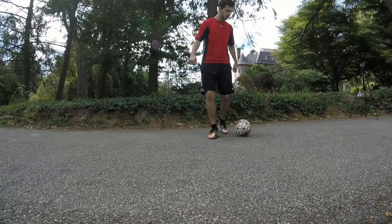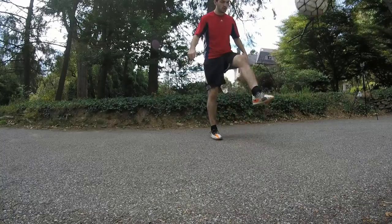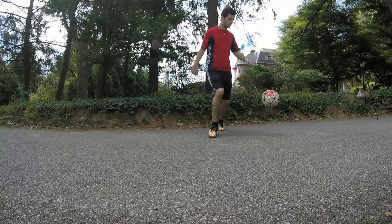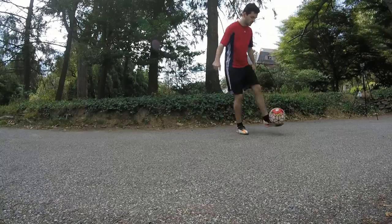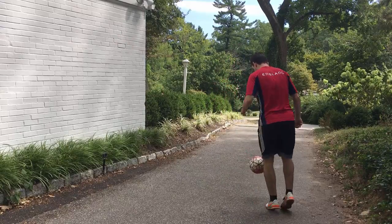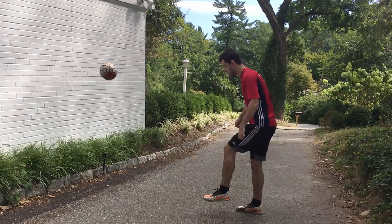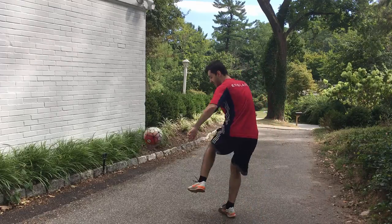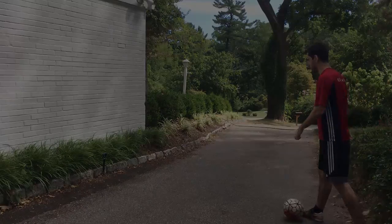Everyone messes up, everyone makes mistakes, everyone takes a bad touch every now and then — it's okay. Now it is very important to be using both feet, like I've been showing you throughout this whole thing. Do not skip this part. You need to start getting good with both feet if you're not already. I don't care how bad your weak foot is — you need to start somewhere. I know it's going to suck at first, but you've got to do it. The amount of goals I've scored using my weak foot, the amount of times I've been able to set myself up for my good foot — it's been numerous. So you need to get that under control.